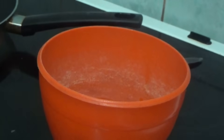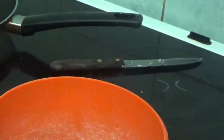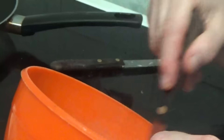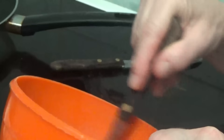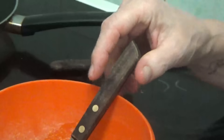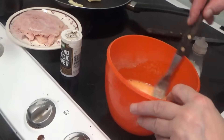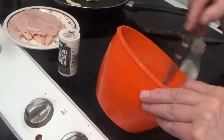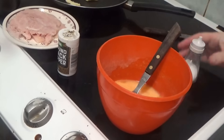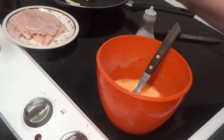That's three eggs in a bowl. Now I'm going to give them a little bit of beating — not too much. The recipe says to add salt. I don't need a recipe for this, I just wrote one down so I was doing it right. Salt and pepper.